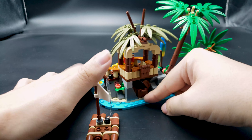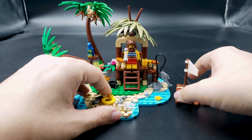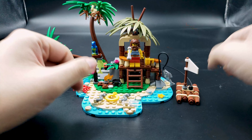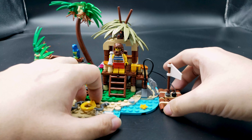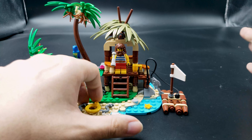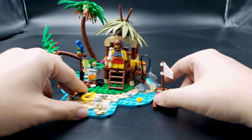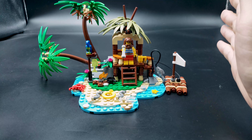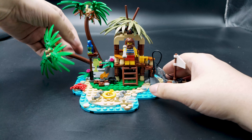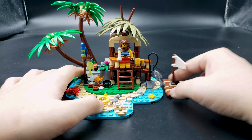Inside the treasure chest is just some more gems. It's a very cute set. I don't know where he got all the materials to build this makeshift place on such a tiny island, but you could say this is a small cutoff island attached to a really big one, or you can extend the back for more land. It's a small little display piece and as a display build it's really good.